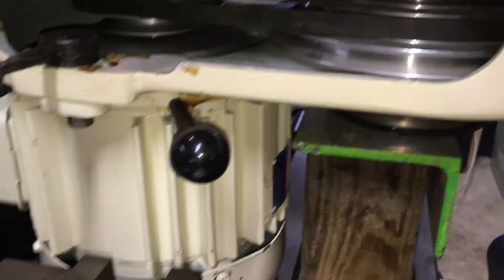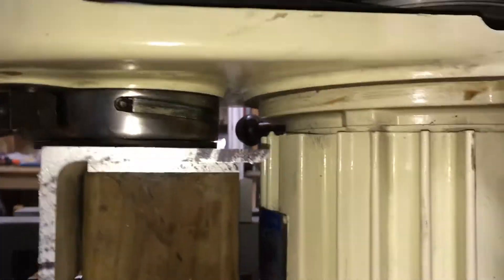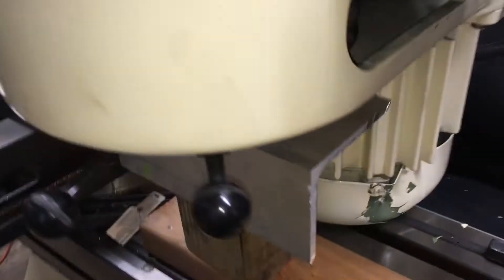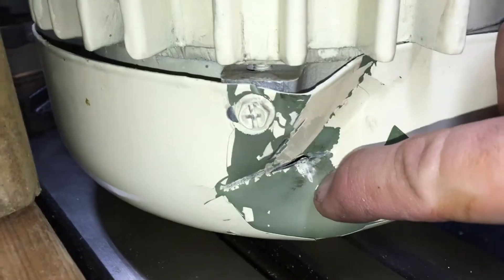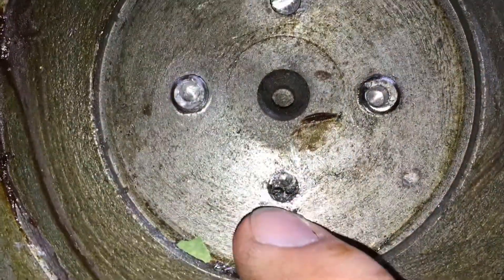I followed a very useful advice of the tool store associate and used the mill table to support the mill head for disassembly and repair. If you think that I was done breaking the mill, think again. At some point it got quite intense when I lost control and the mill head swung and basically free-fell, hitting the corner of the milling vise with the motor fan cover. It looks like it poked a hole in it too — thank goodness it's just a cover.